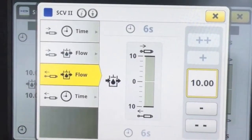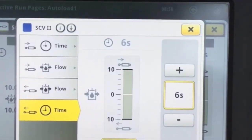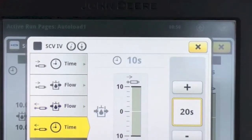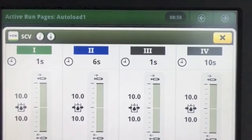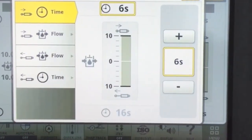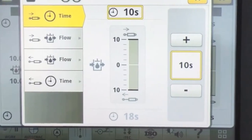Set your extend and retract times for your ejection and dump for your first and second scrapers at say 16 seconds, and say 18 seconds for your back one on the extend side. On the retract side of your number 2 and number 4 SCVs, typically I would put those at about 9 and 10 seconds.